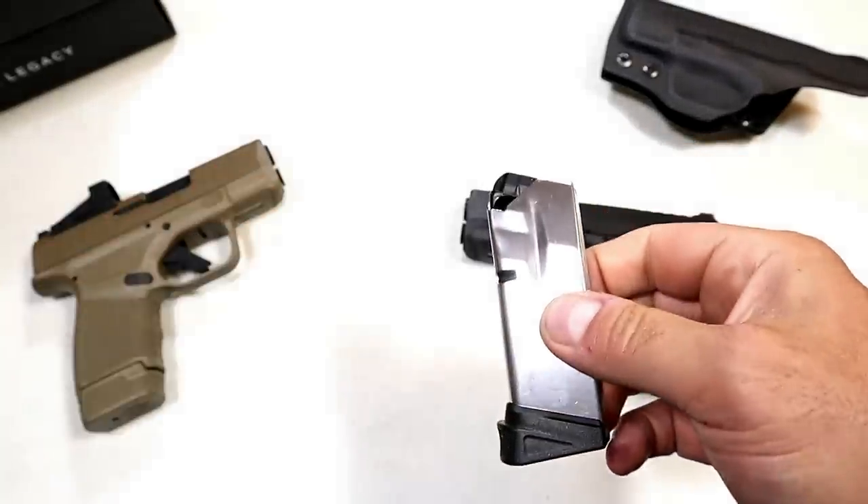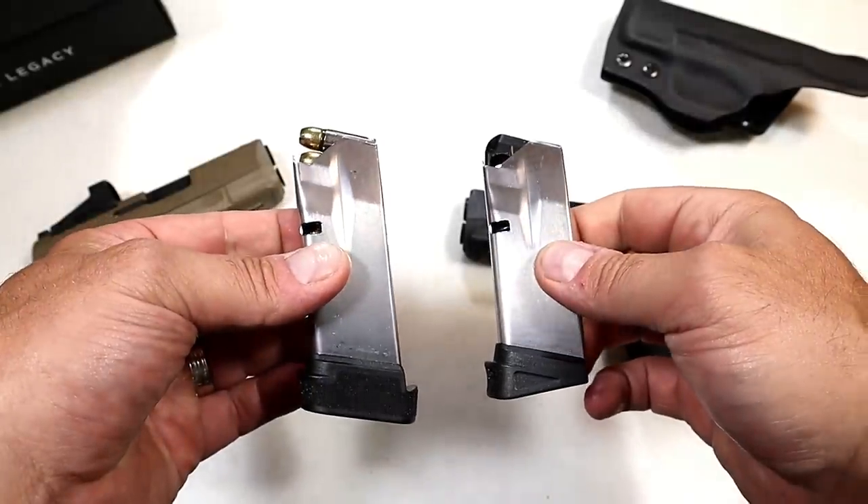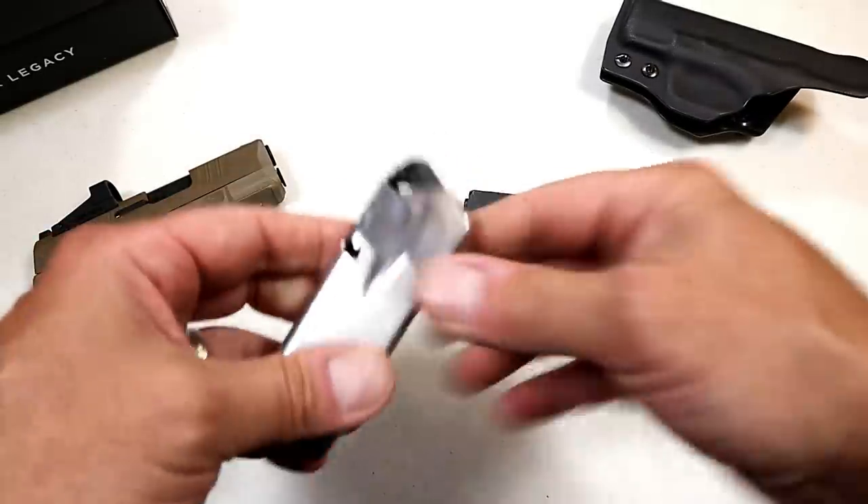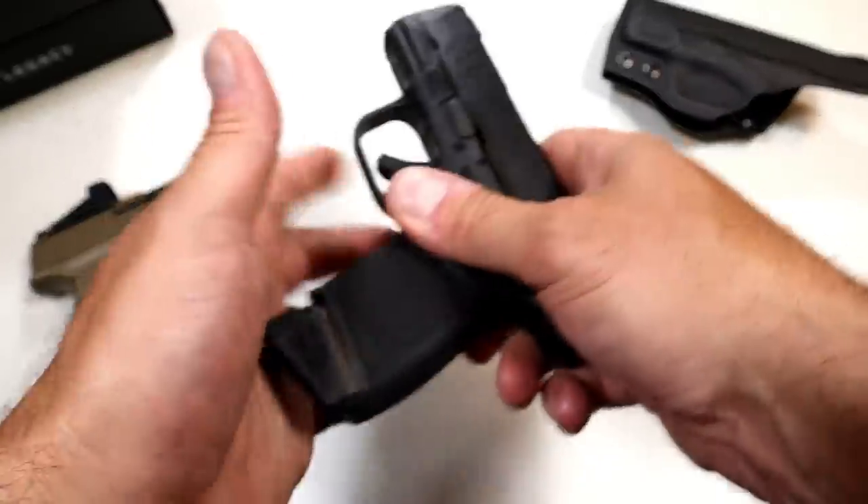Here you have an 11 round magazine, and over here is a 13 round magazine. In a small little subcompact gun like that, it's a big-time bonus for CCW.